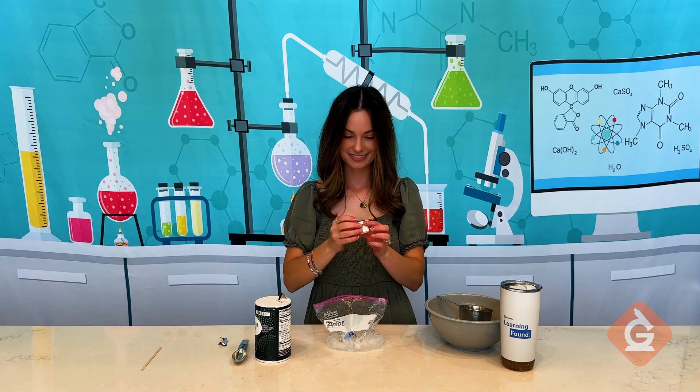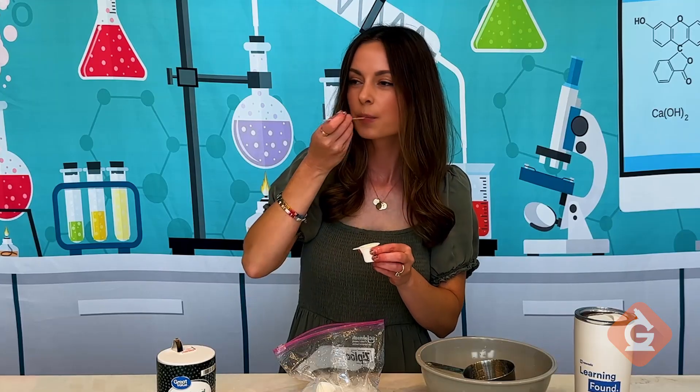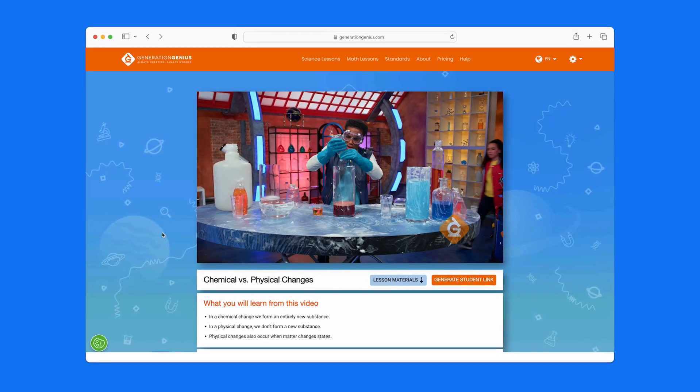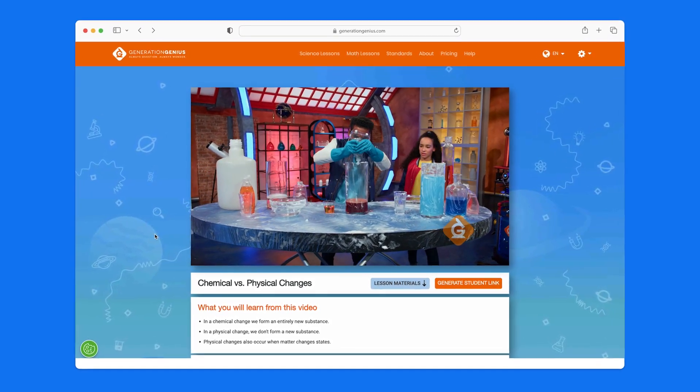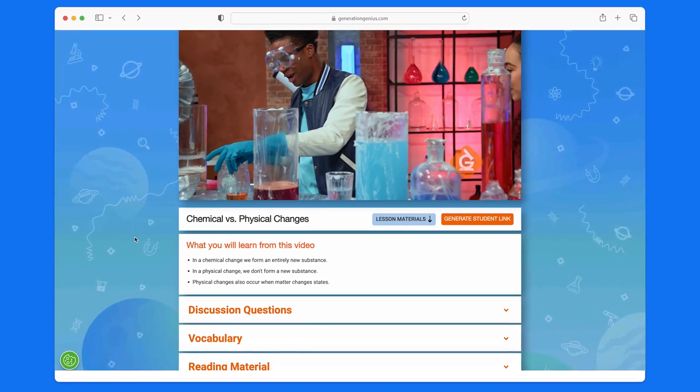And you've done it — you have made ice cream-ish with science. If your students enjoyed this activity, check out the standards-aligned Chemical vs. Physical Changes video lesson at GenerationGenius.com.